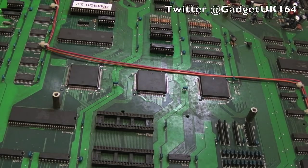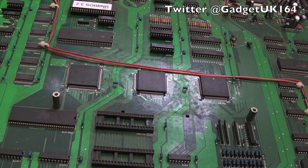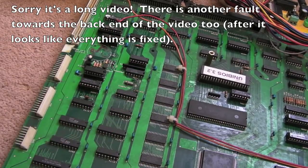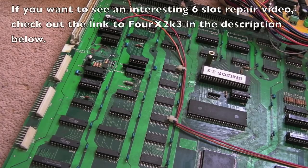Hi, it's Gadget UK here again, back for the second part of the six-slot repair. In the previous video we had problems — it wasn't booting from the UNIBIOS, and even the diagnostics went wrong. We solved some problems with the corrosion, and broken traces. In this video I'm going to patch up some traces properly and clean it up. When we left the last video it wasn't booting games — you'd get the crosshatch up, diagnostics would pass, but I couldn't test the sound, so there may be a problem with the sound side of things as well.